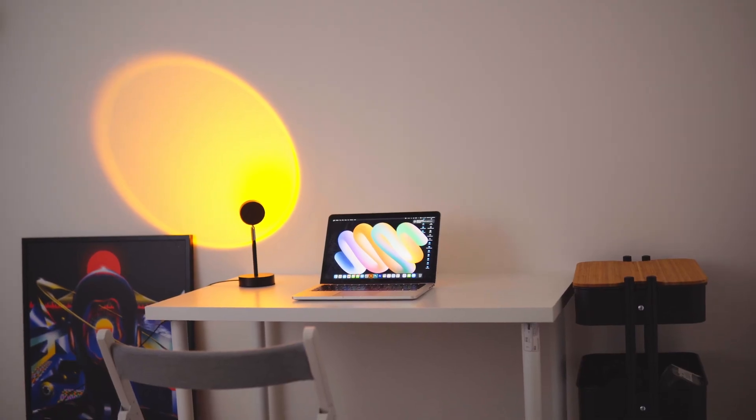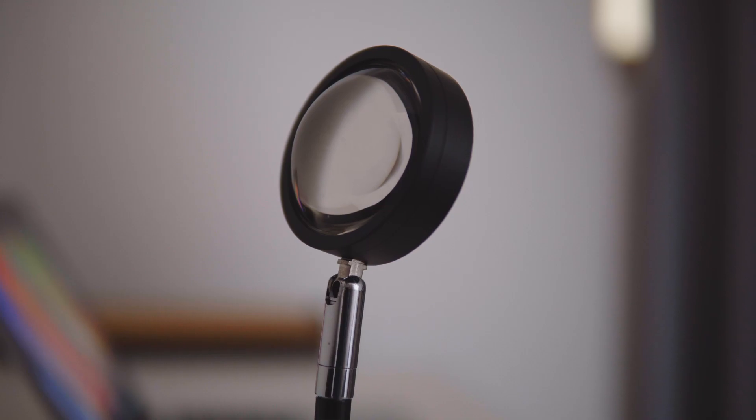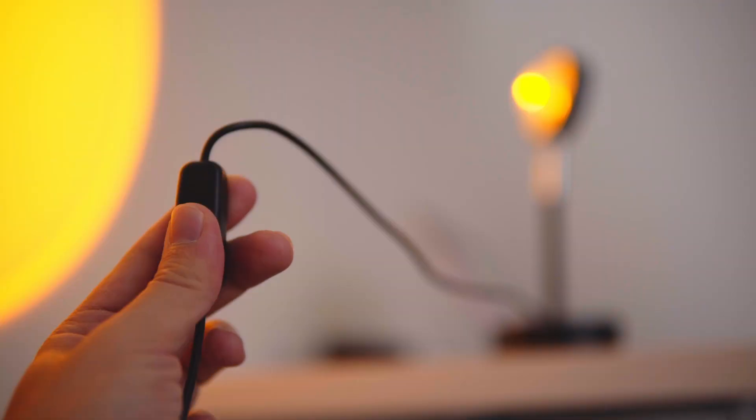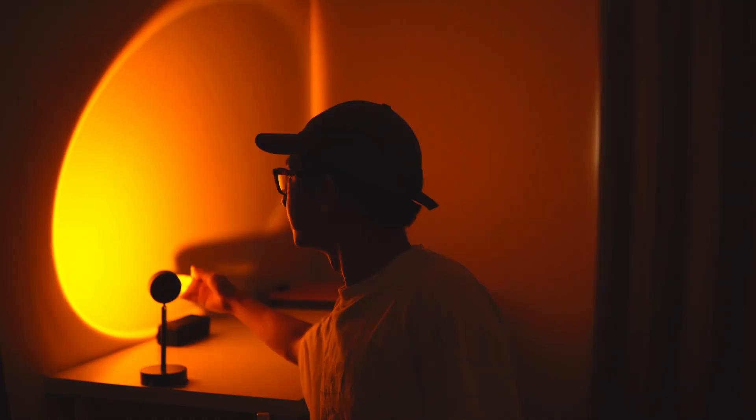The first light is what they call a sunset light. You see a lot of Instagram models, influencers, and TikTokers using this, but it's actually a very useful light. It creates a nice mood to the whole setup and it's super cheap.